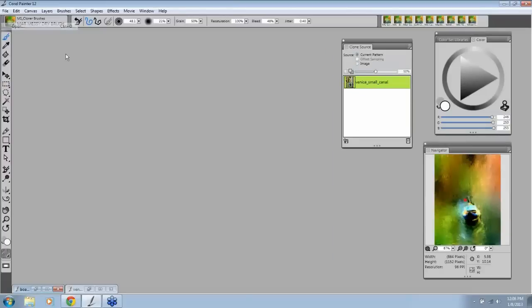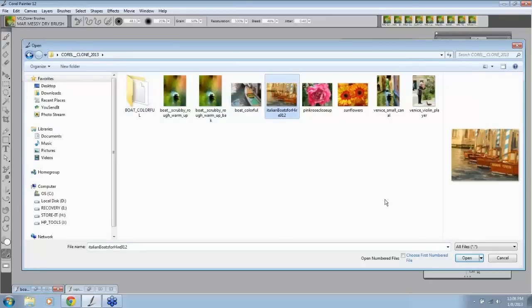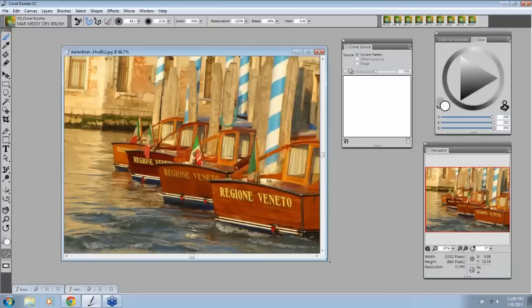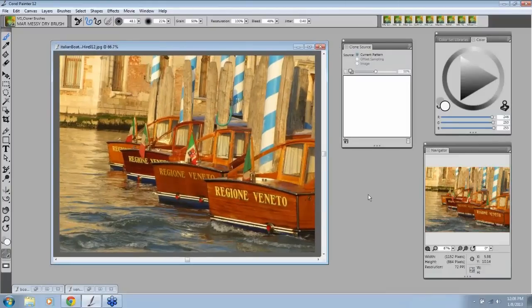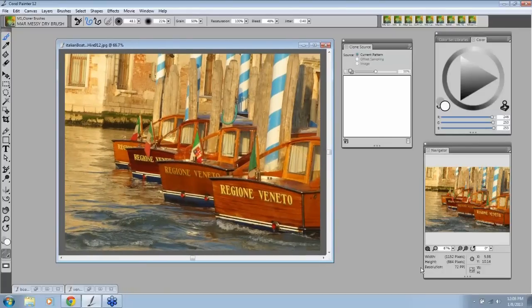Let's go ahead and start one of these from scratch. I'm going to close that up and open up 'Italian Boats for Hire.' I have to tell you that a couple of years ago I went to Italy and took a group of workshop students there, so a lot of my pictures are from Italy. And this September we're going to Italy again — Venice, Verona, and Florence.